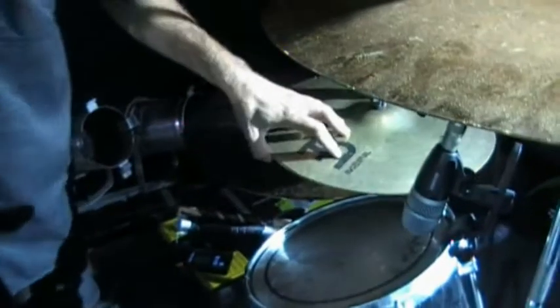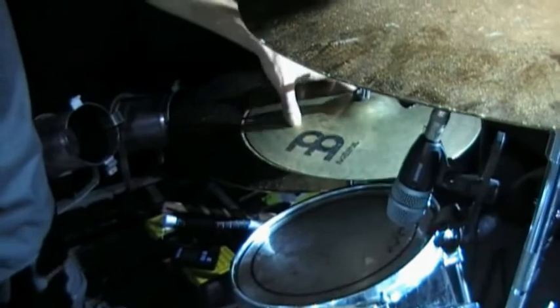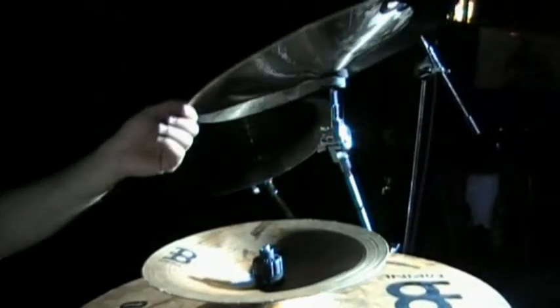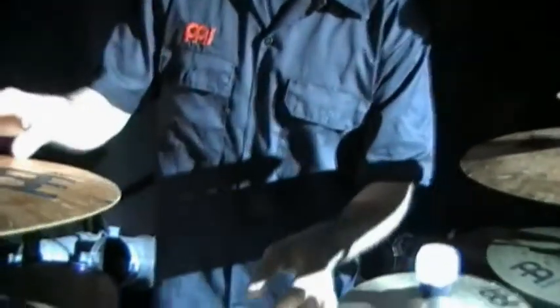I have my MB-20 Sandcaster Hi-Hat. This is a heavy Sandwave one, 14 inches. We have a 16 and an 18 Vezons Chinas. We have a 16 and 18 MB-10 Crenches. Then we have the Splashes — all the Splashes are Vezons. I have a 6, an 8, and a 10.